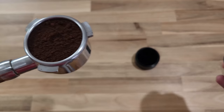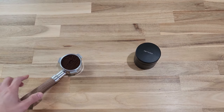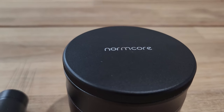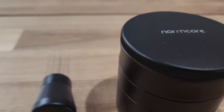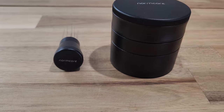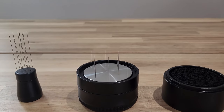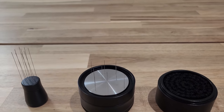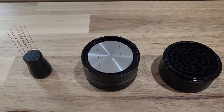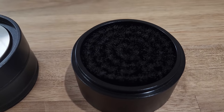Another good thing about the 54mm tool is it comes with a base, so it's easy to just put it aside and it won't stick out like a sore thumb. Also, I couldn't find any other 54mm distribution tool aside from Normcore — as far as I know, they are the only one making the 54mm. The more common size is the 58mm. The con for this tool is it's more expensive compared to just a long needle distribution tool, so bear that in mind when you want to purchase it.